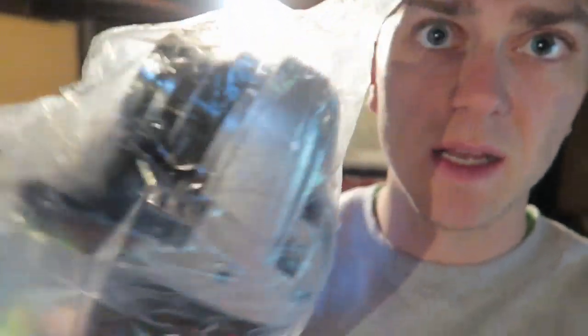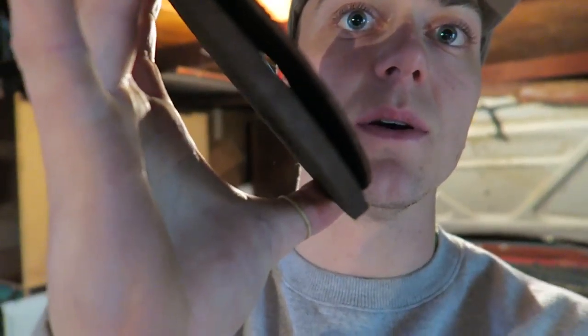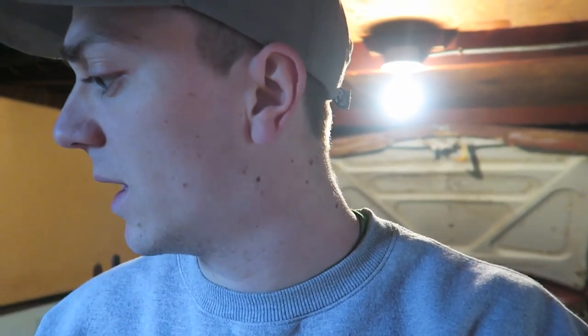I got my Hitachi grinder, sander, and metal cutter. It didn't come with any discs, so I picked up a cutter — that's the thinner one right here that cuts — and this bigger one grinds and also buffs. This is a metal cutter grinder, and this one's just a metal grinder.